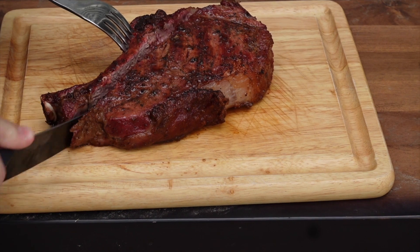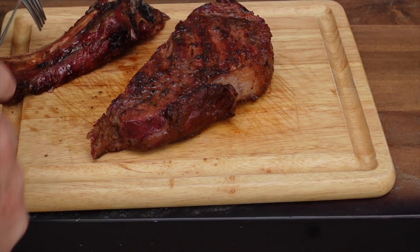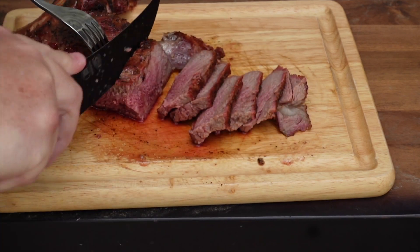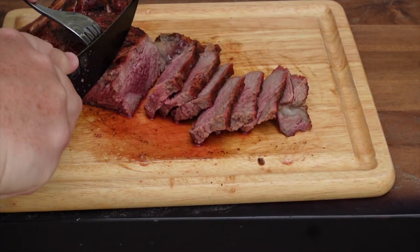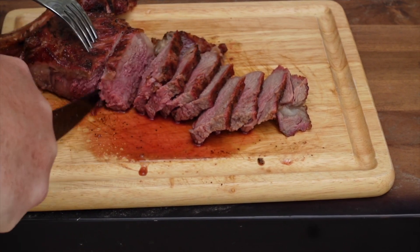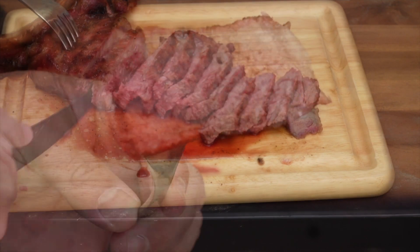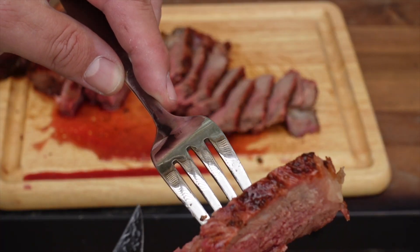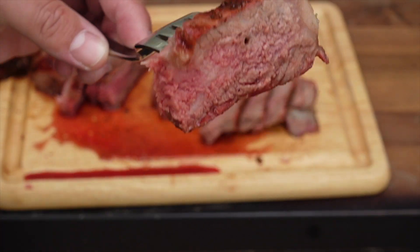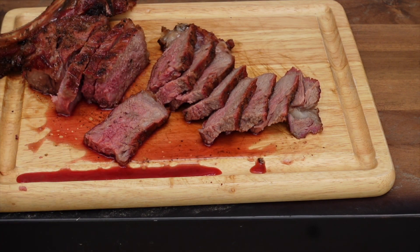Let it rest and we'll cut into it. Charlie's dying over here — he's ready for that little meaty bit. I'll be honest, I did not nearly let this rest long enough, which is why you're seeing a lot of those juices run — but I'm only human and I wanted some steak. Got a nice pink in there, nice color on the outside. Don't roast me in the comments — I know I cut it too soon, it is what it is. Let's take a bite.